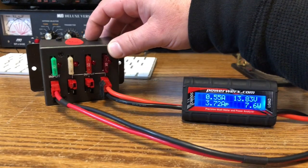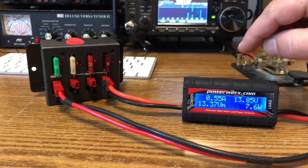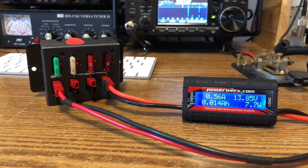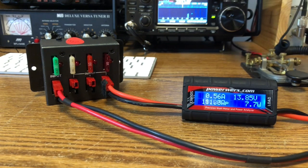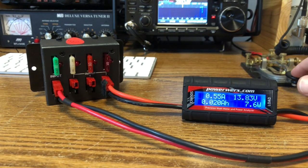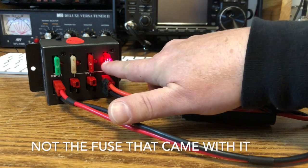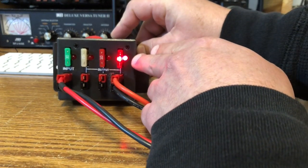A cool thing about this little guy — you can't see them right now because they're not lit, but this has indicator lights on it. So if the fuses blow, it should light up. I've got this connected to the 7300 right now, so we're going to boost this up to 100 watts. Let's see if we can blow this fuse and see what happens. There it goes — and you can see that light is now lit up.